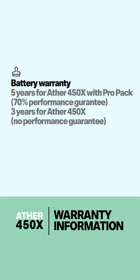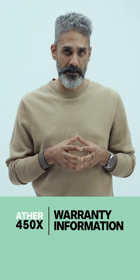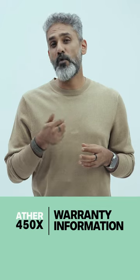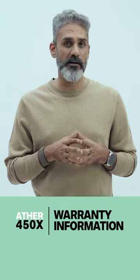For 450X Pro Pack models, you also get two years of extended battery warranty included in the price. If you have a 450 Plus, you should be able to extend your warranty by paying 7,000 rupees. Some older models and the current base model do not have access to extended battery coverage though.